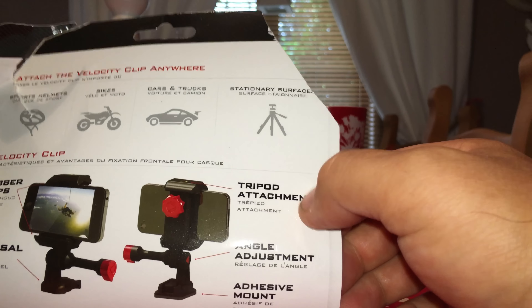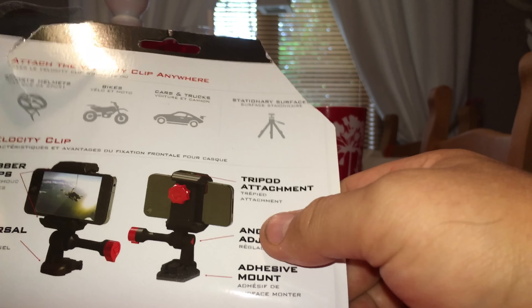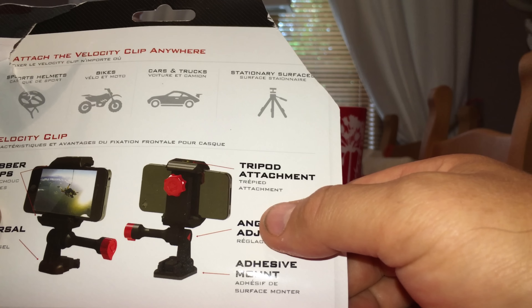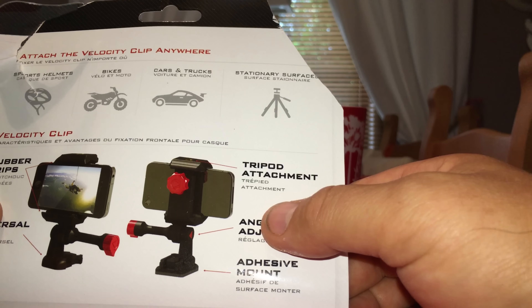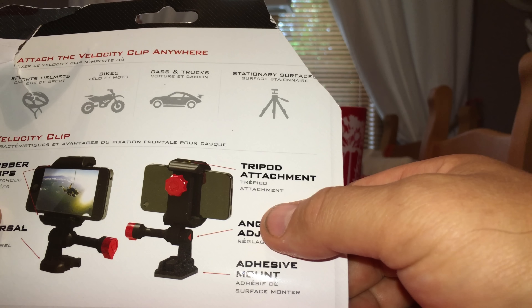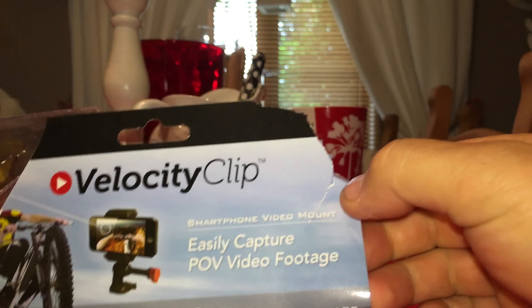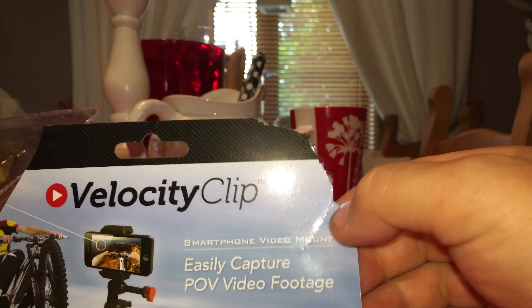You can use it on your head, on your motorbike, your car — actually you can use it on anything, because it's got a sticky pad which will stick to anything. You can stick it on the bonnet of your car if you really wanted to. So here you have it, the Velocity Clip for your smartphone.